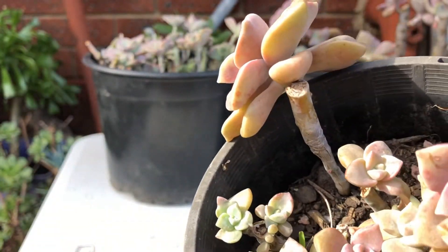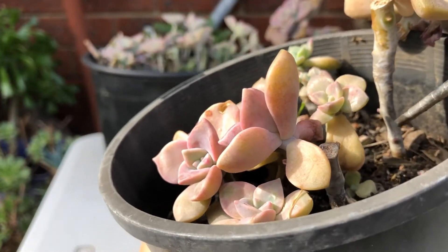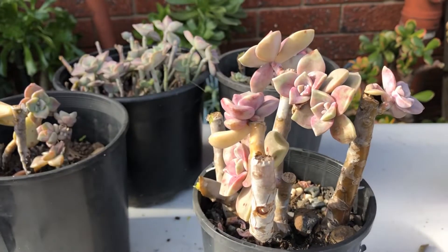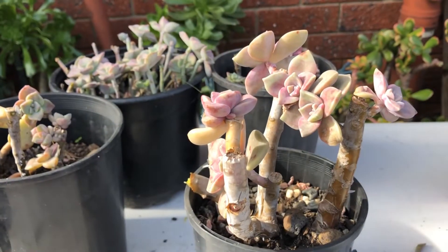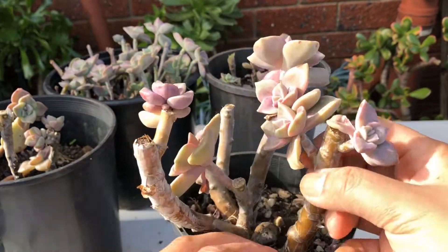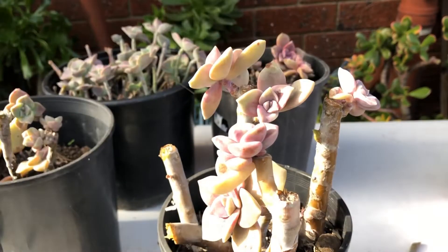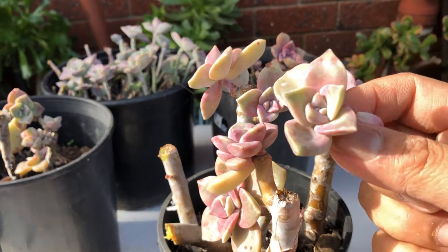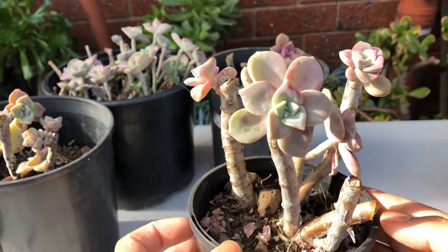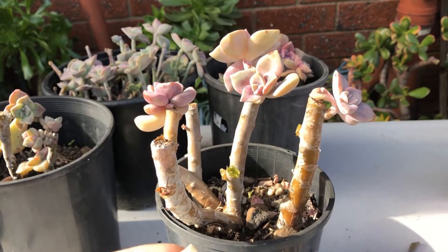As far as propagation is concerned, Purple Delight is very generous — whenever you cut the stems there will always be pups that grow, and with leaf propagation they're very easy to grow and continuously give you new plants. I also want to mention that whenever you cut the stem, it's good to put some cinnamon powder on them as a fungicide to avoid rotting of the stem.